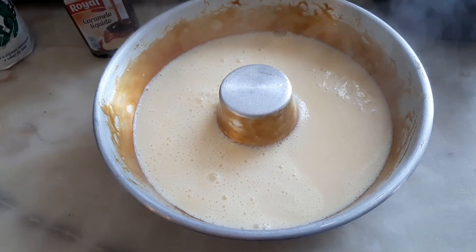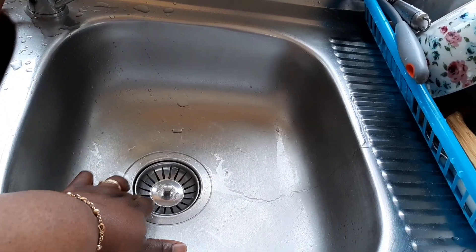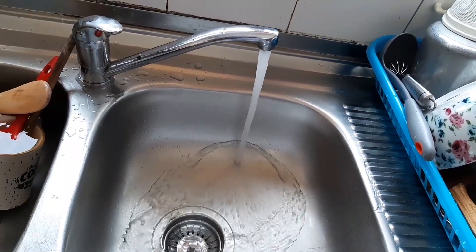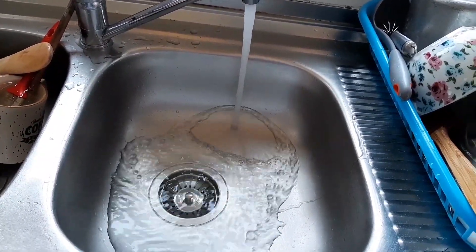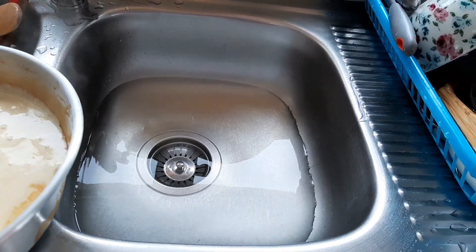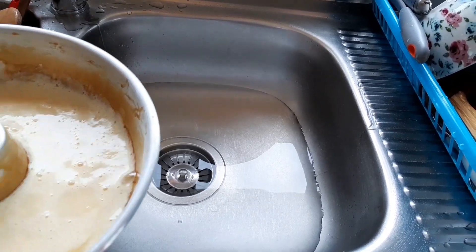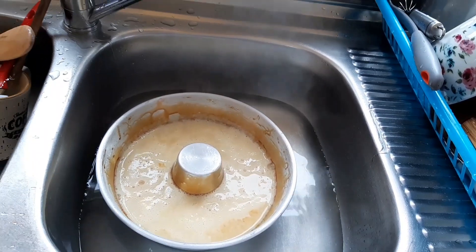Allow it to cool down. The easiest way to do this quickly is to place it in cold water. But if you don't want to use this method, you can leave it aside to cool the normal way. I choose to put it in the water because it's very quick and easy.